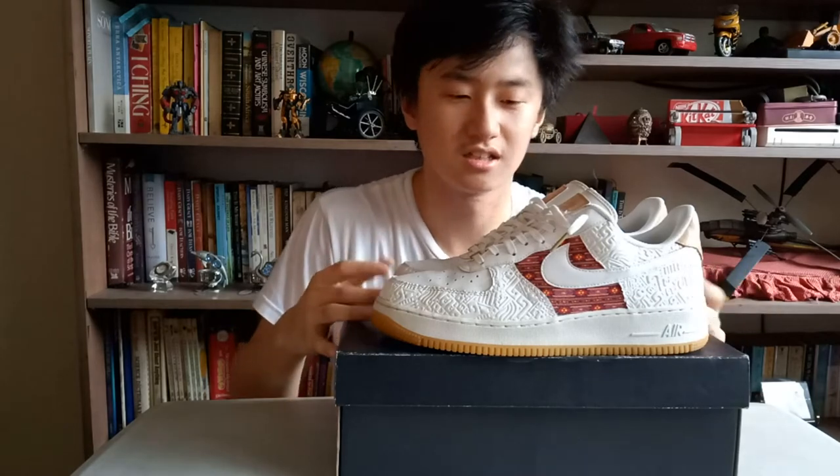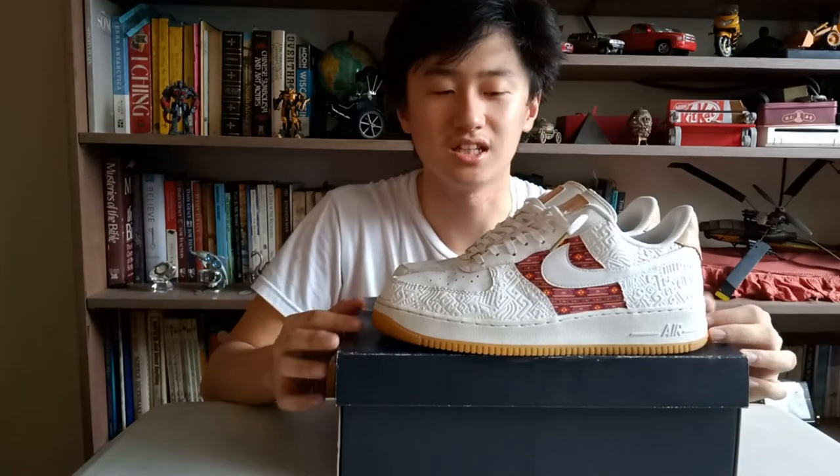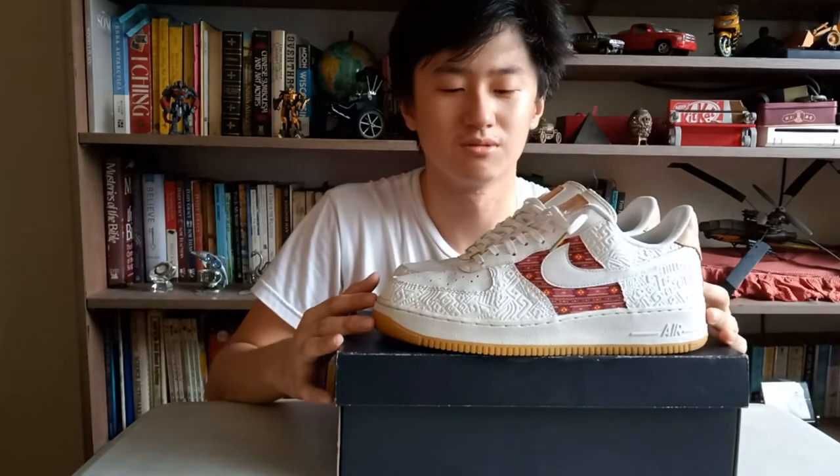So guys, what do you think? Is it unique? Is it the first time you saw this design on a particular shoe, or on any shoe? Leave a comment down below. Now let's try it on feet.